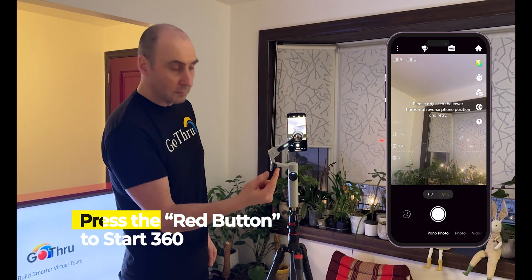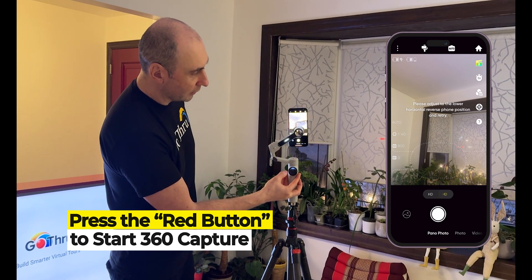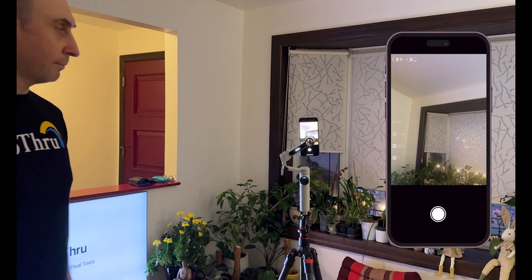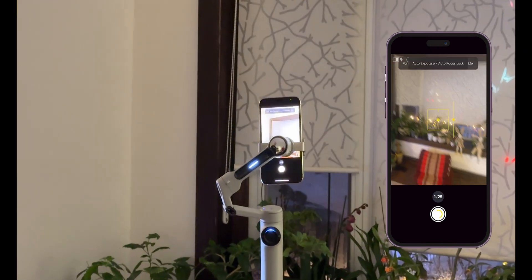Now we're going to start the 360 image by clicking the red button on the left side. It's going to do a countdown and now it's starting to shoot.